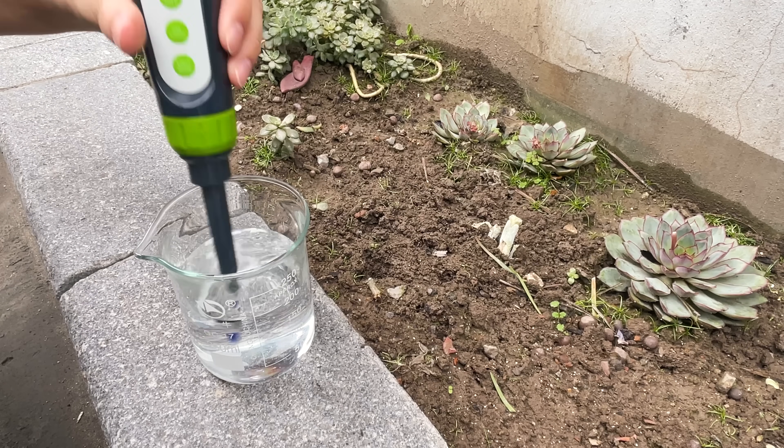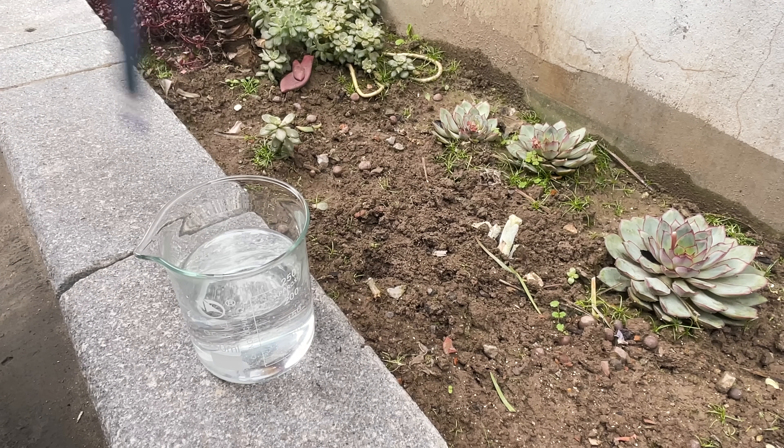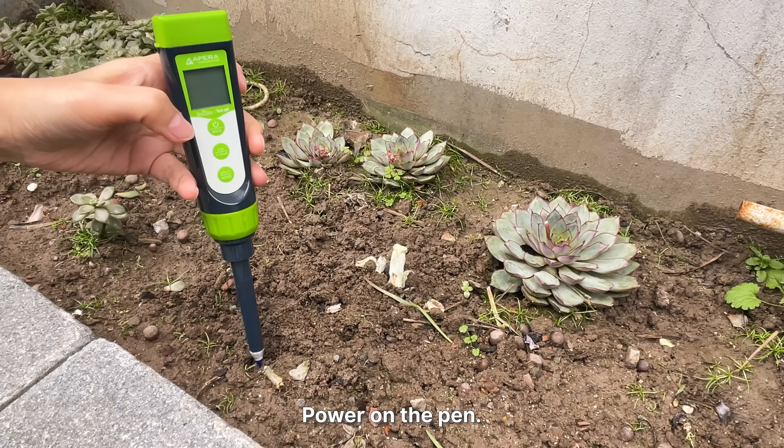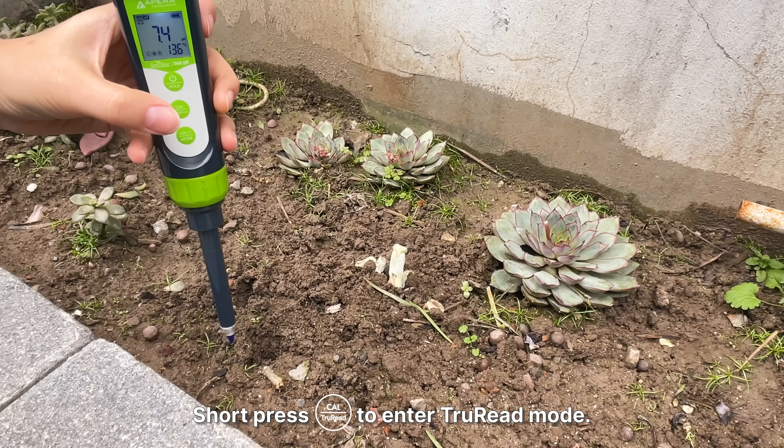Rinse the probe with pure water and shake off excess water. Power on the pen, then short press the TrueRead button to enter TrueRead mode.